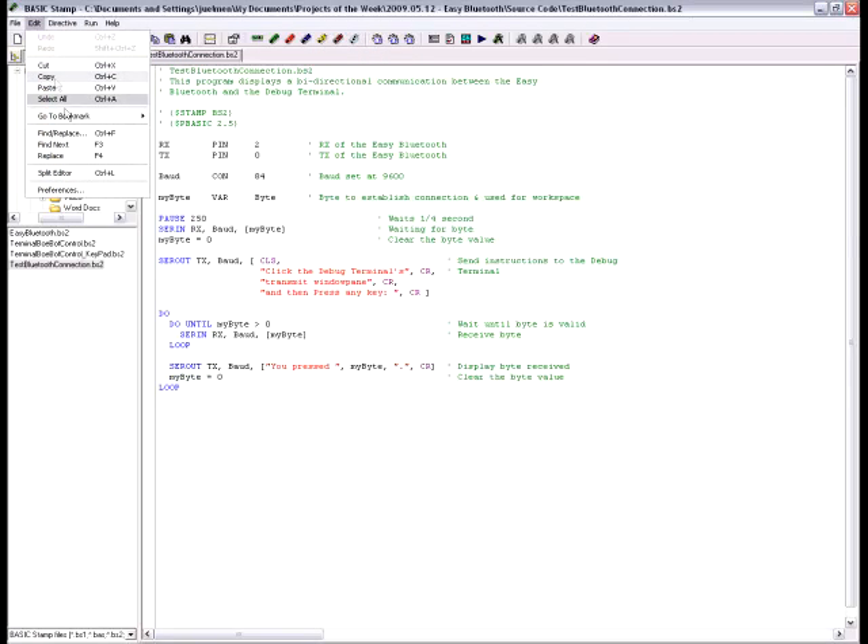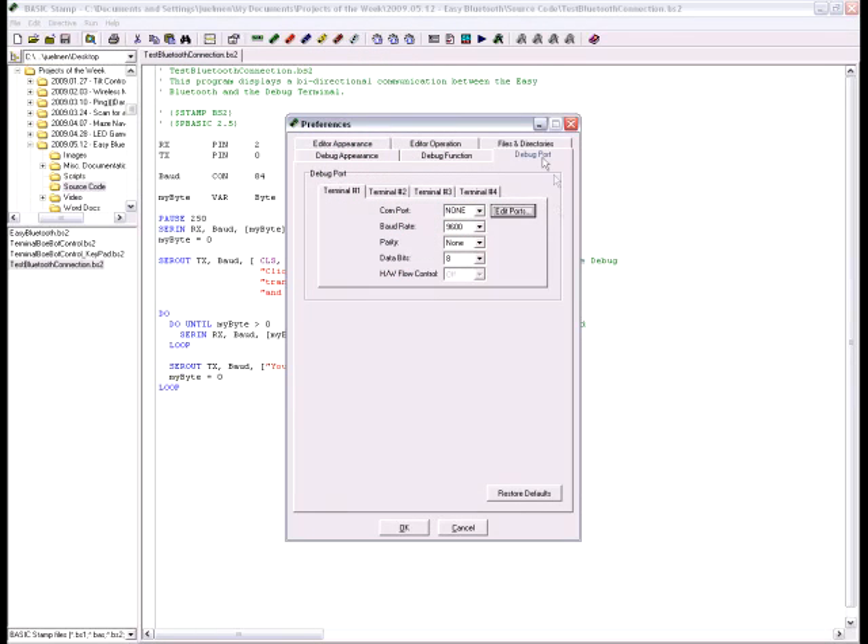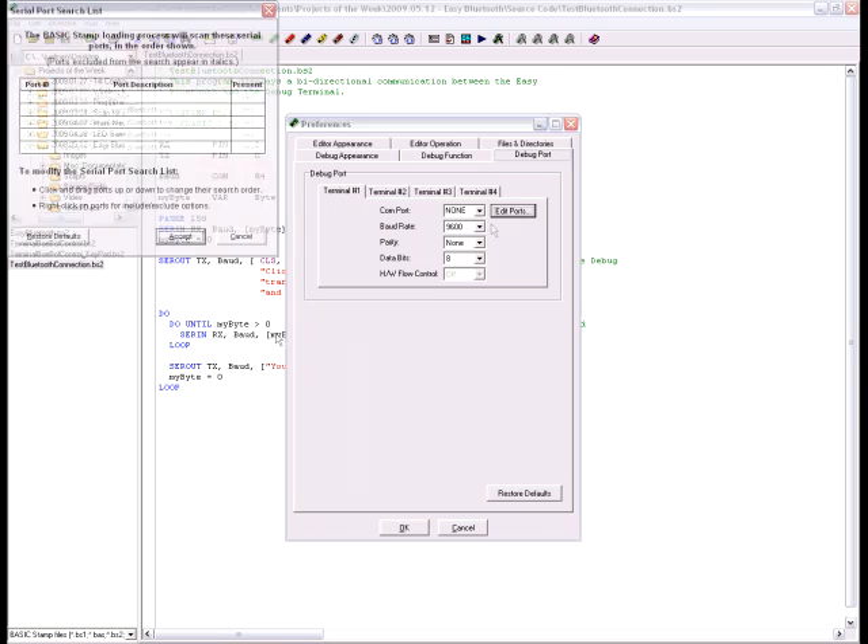Once the Bluetooth connection is created, we'll want to be sure the Bluetooth module and the PC are communicating correctly. We'll do this by creating a connection between the Basic Stamp Editor's debug terminal and the outgoing COM port of the Bluetooth module — aren't you glad you wrote that information down? To do this, go to Edit > Preferences, select the Debug Port tab, find the entry that matches the outgoing Bluetooth COM port, right-click and select Include Port.